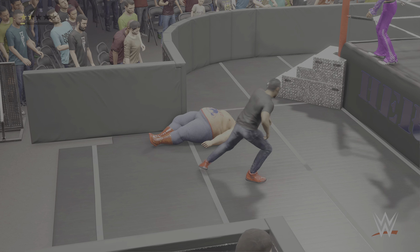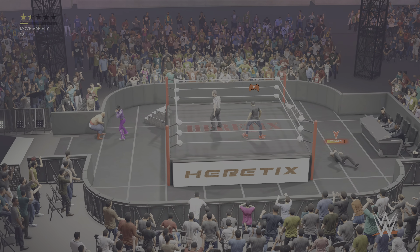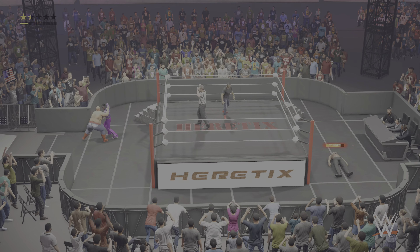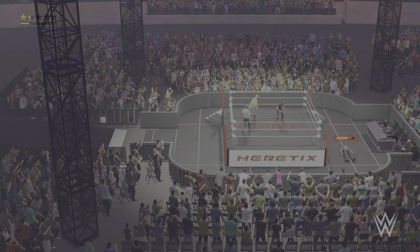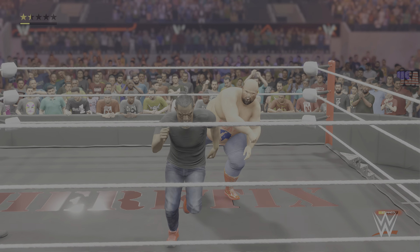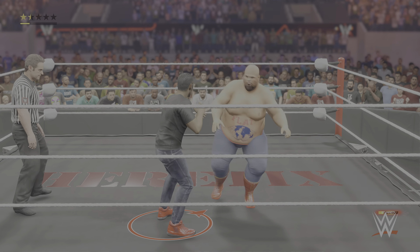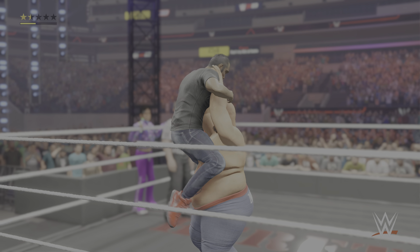He sends him into the corner. Here's a tag. Opponent off the ropes — big back body drop! Those two are in such a cohesive rhythm out there. It's like playing jazz. Oh look out — through the air, it connects, and after that you know things have just kicked up a notch.